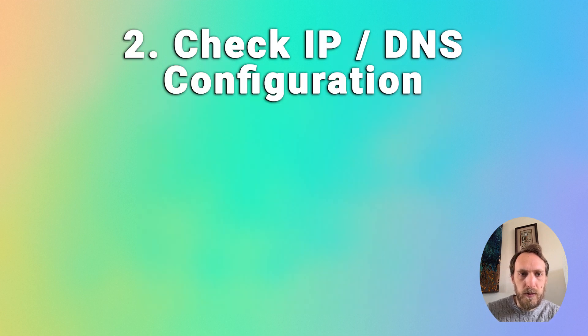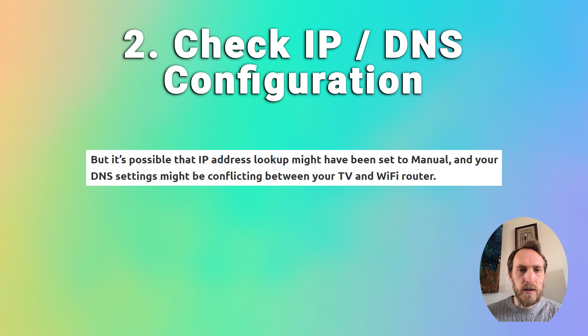If this doesn't work for you, it's worth checking that your Wi-Fi is working on other devices. If it is, then it could be an issue with your TV's IP and DNS addresses. If your IP address on your TV has been set to manual, there could be a conflict between your TV and your Wi-Fi router.